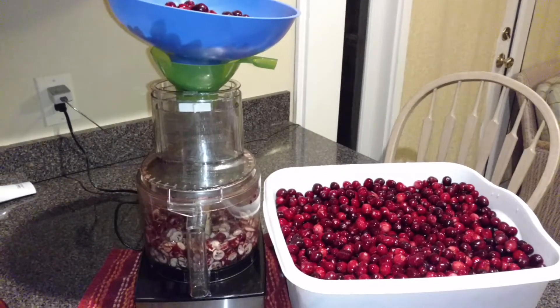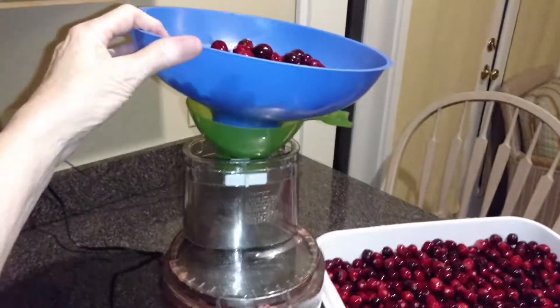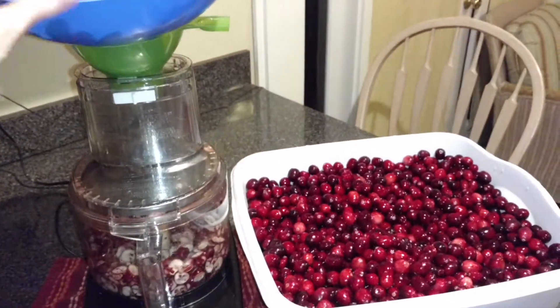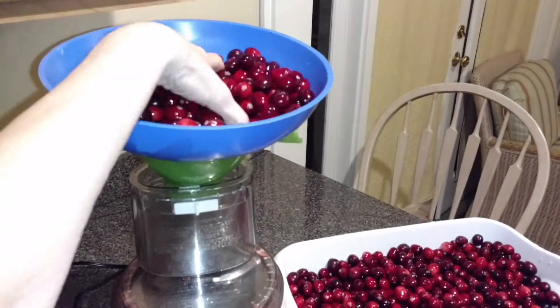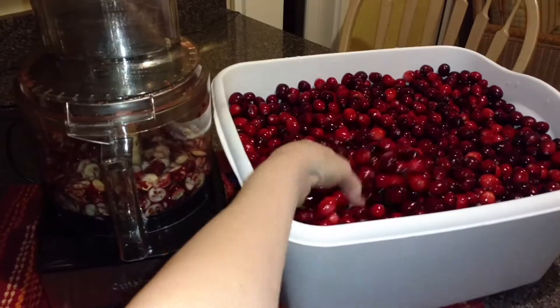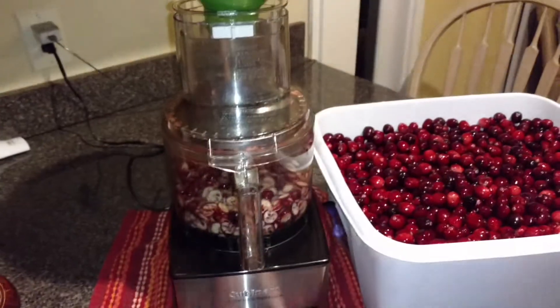In your food processor, I'm using a regular ball canning funnel and then a large blue resin funnel on top to add your fruit. It's just a faster, easier way to slice it. I rinse them in vinegar water and then put them in the food processor.